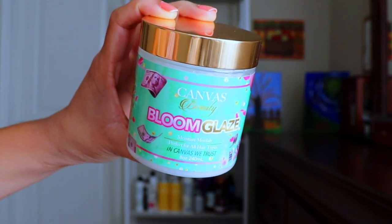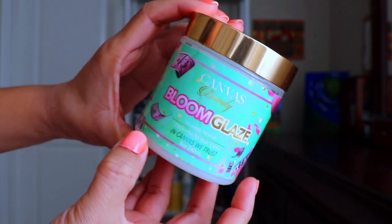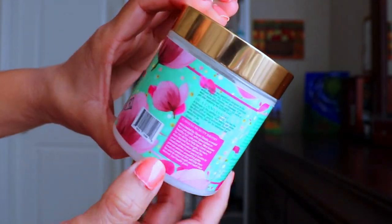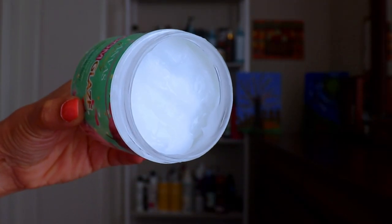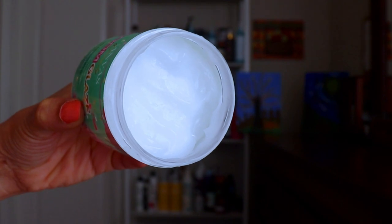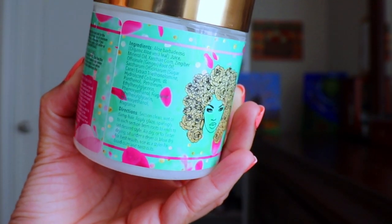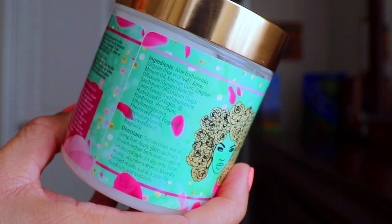This Bloom Glaze is described as being perfect for twist outs, braid outs, and wash and goes. Check out the packaging — it's really nice, really pretty and pink, very girly, so kudos on the packaging. It's formulated to provide tons of moisture for those who want full, moisturized, big hair without breakage, dryness, and frizz. Some of the ingredients include aloe vera juice and mineral oil — for those who have an issue with mineral oil, this product might not be for you.